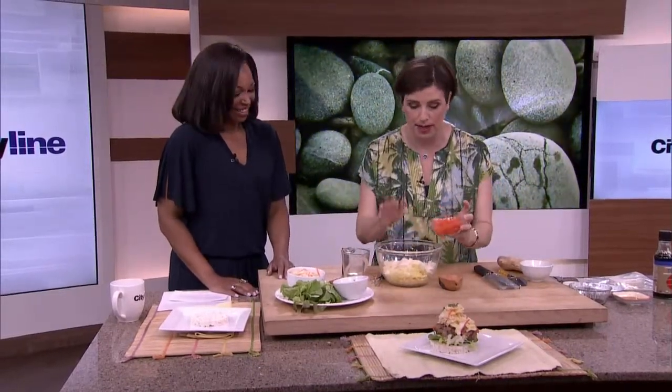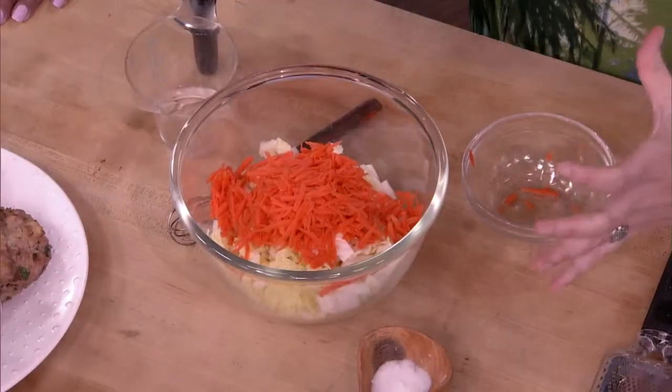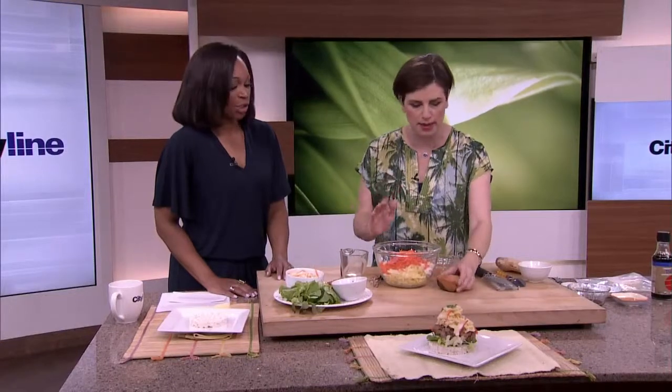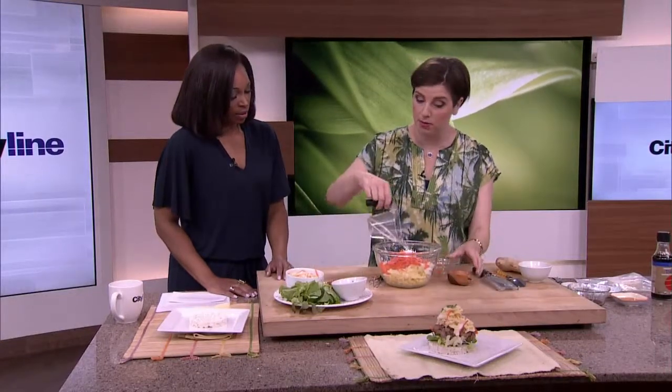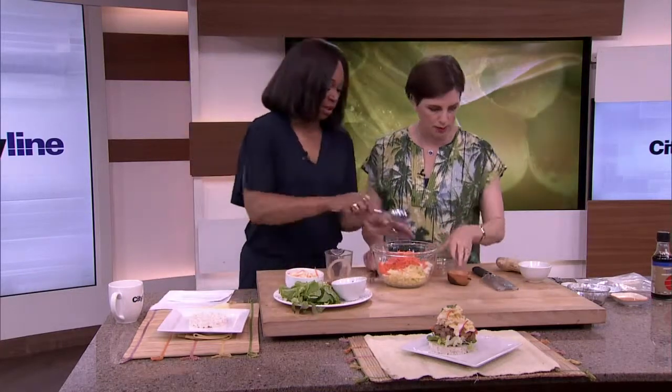First, I'm going to make a really simple Asian slaw. That's a bit of Napa cabbage — you can buy Napa for 99 cents, it's this big, and it will last you for three weeks. A little bit of sugar and a little bit of white wine vinegar. Mix that with a spoon.